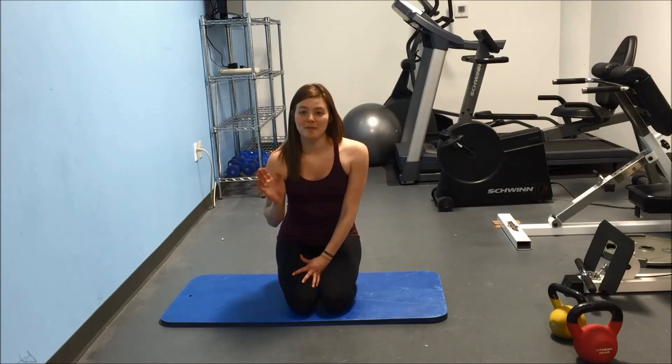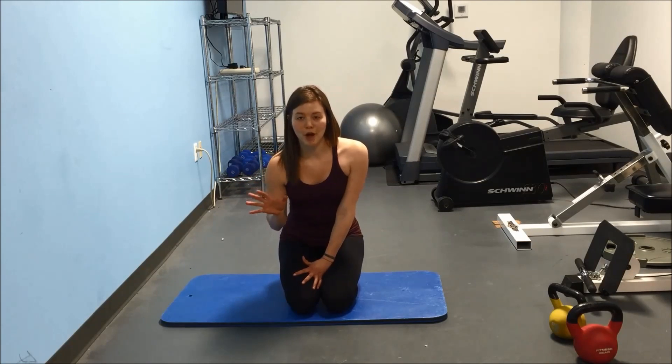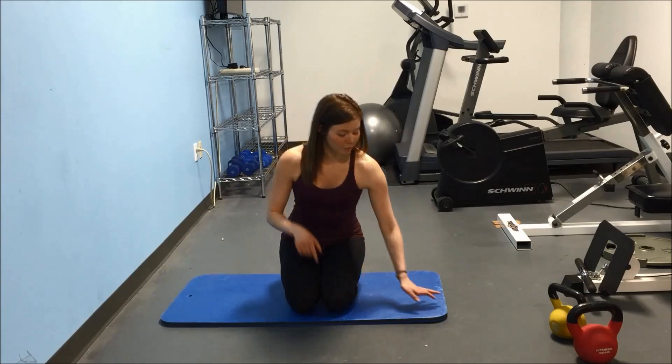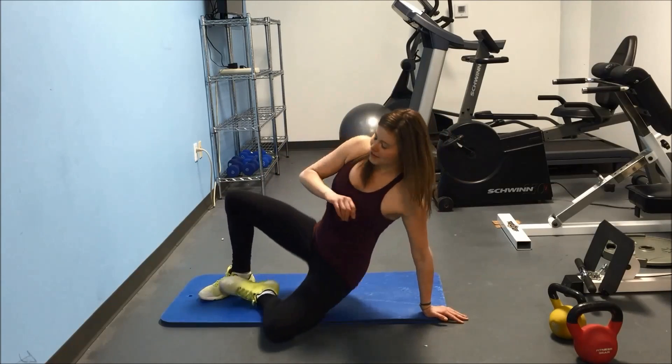If you're doing this as part of the five minute abs series and you're watching it on our blog, this is the second movement in the series, so do this after the first movement. Right now we're going to get down on the floor and I'll show you how to do a bicycle crunch.